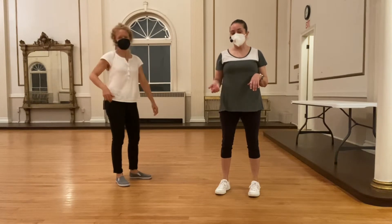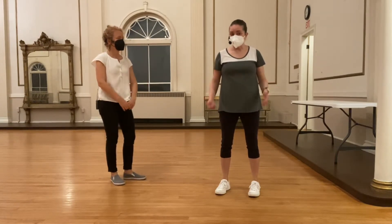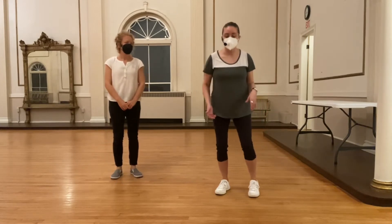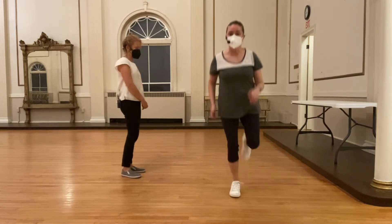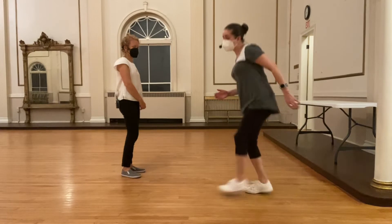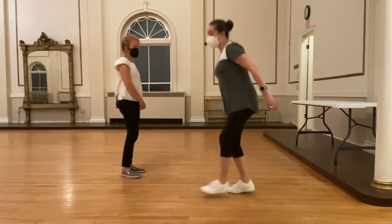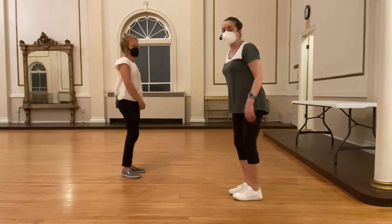We talked about how you can add as much energy into this as you want. Your basic should have a balance in it. Whether you get off the floor when you do your kicks is up to you — you can actually leave the ground, or you can stay on the ground and not jump. But you still have to have that balance.